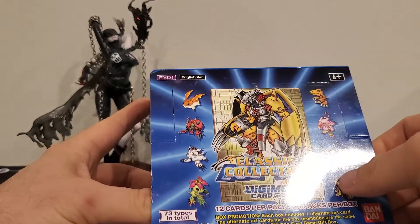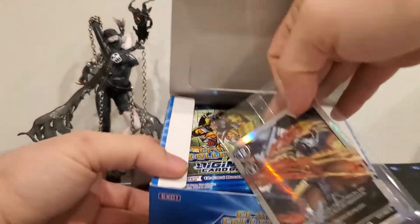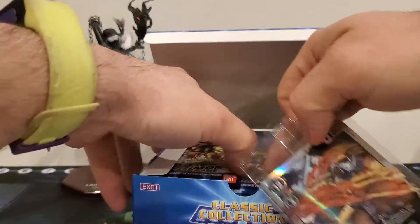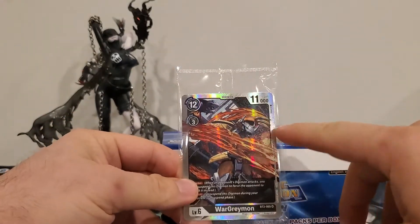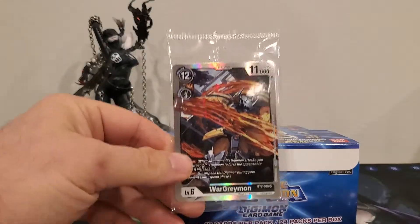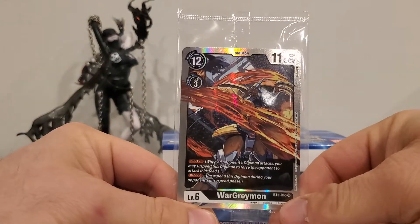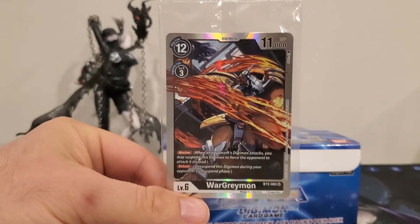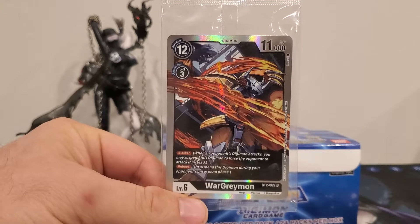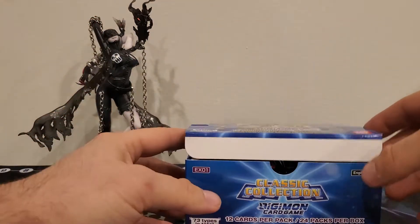Let's see if we get another WarGreymon or if there are different box toppers. I'm thinking they're all WarGreymon — and yes, they are all WarGreymon. So if you buy a box you're going to get this one, which is disappointing to me because it's just from a different set. It's not a new card, it's just different artwork. Now I have five of them.